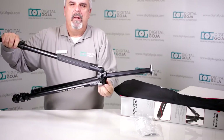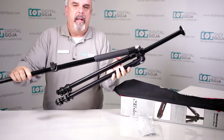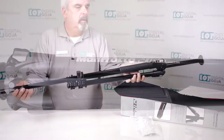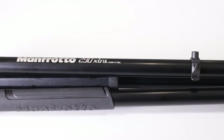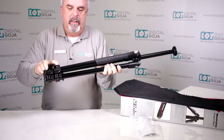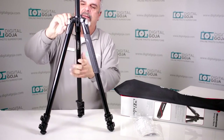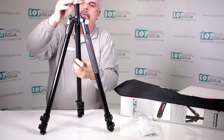Now remember, this weighs a little bit over 4 pounds and that's just the legs, so when you add a head to it it's going to weigh a little bit more. But honestly it's not that heavy considering that it's a very well-machined aluminum tripod. It does again extend past 63 inches.